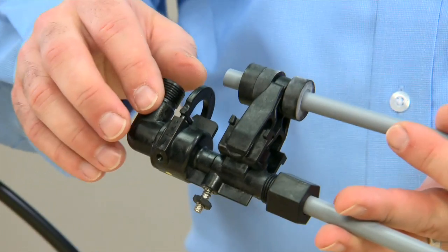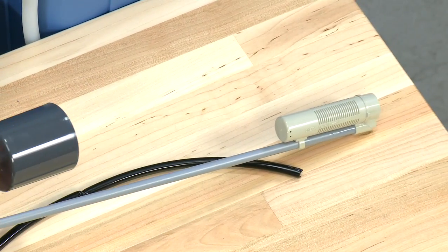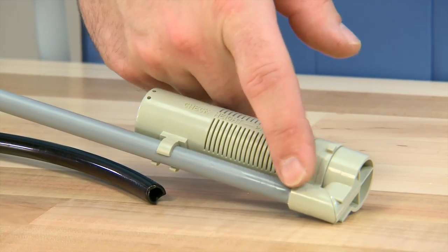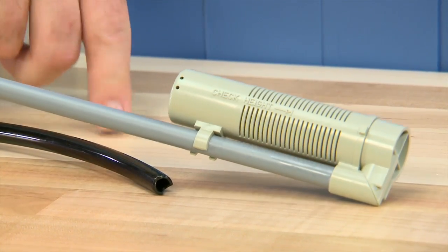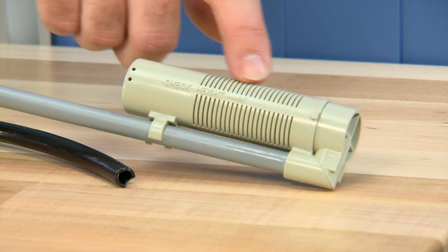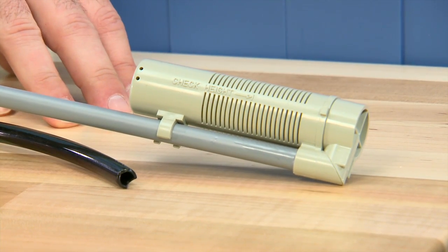Continuing down our assembly, we see we have another of the same style nut. This assembly is our air check assembly, and this also needs to be secure. We also want to make sure that at the bottom of the unit, we check any glue fittings to make sure that they are secure to the tube. Internal to this second tube, there is a check ball. We want to make sure that as we fill salt water and bring it back out, we do not allow any air into the system. This makes sure that the check ball does not allow air.